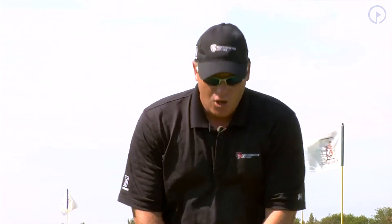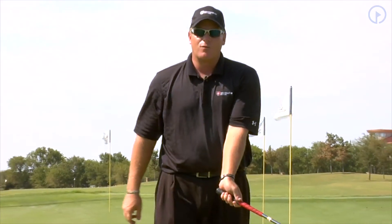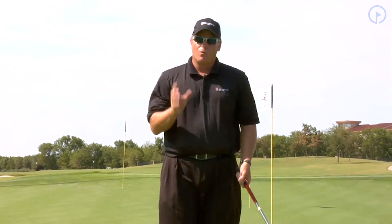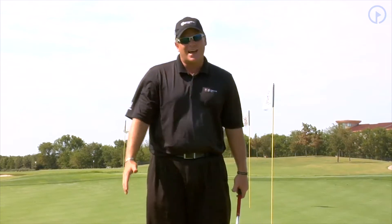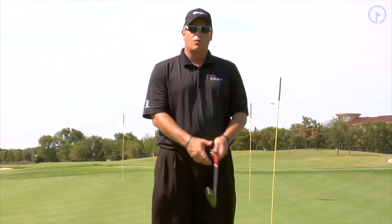As we covered two days ago, we talked about the most common fault I see with chipping: breaking the left wrist down — burning yourself. What we're going to cover today is the second most common fault I see, and that is someone's weight going to the right side, or even setting up with their right shoulder low.